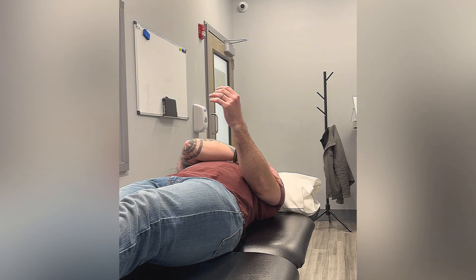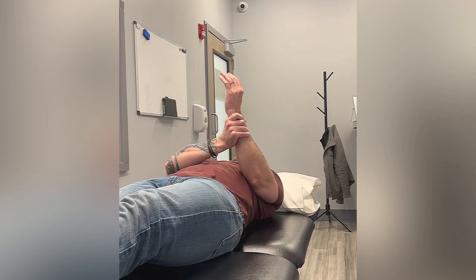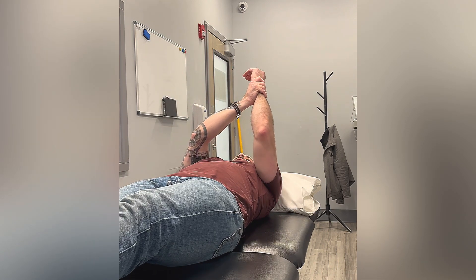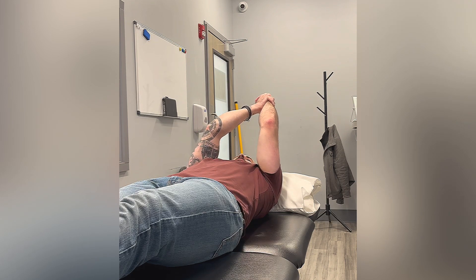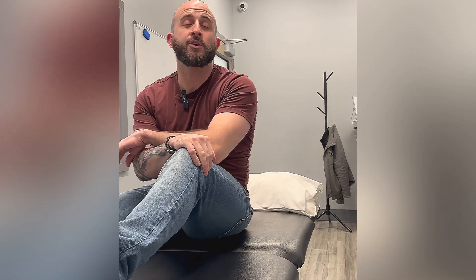So now again, you're not actively using the left side. The right side is doing all the work and passively bringing that left arm as far as it needs to go. And that is an active assisted range of motion for shoulder flexion.